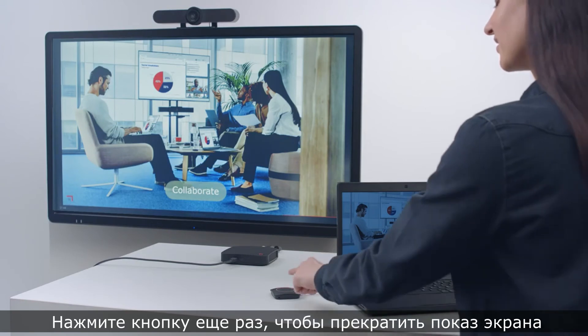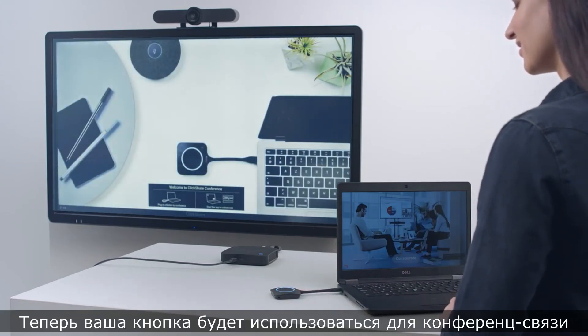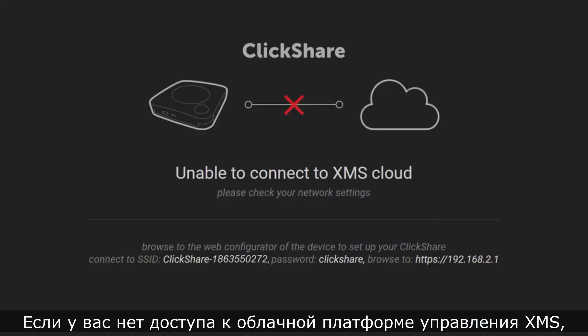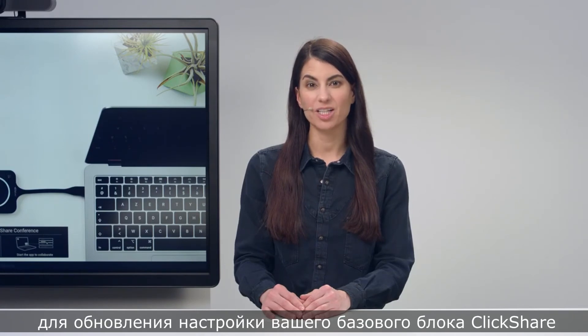Press the button again to stop sharing. Your button is now ready to be used for conferencing or to share content. If you cannot access the XMS Cloud Management Platform, use the ClickShare configurator to update the settings of your ClickShare base unit.